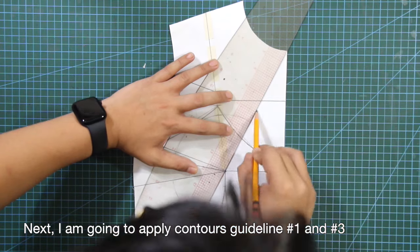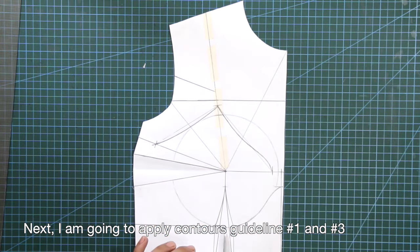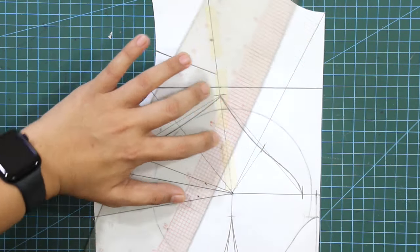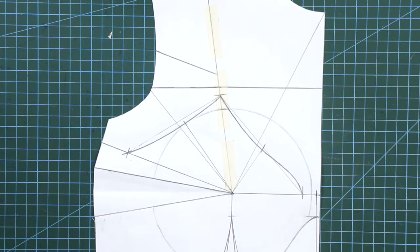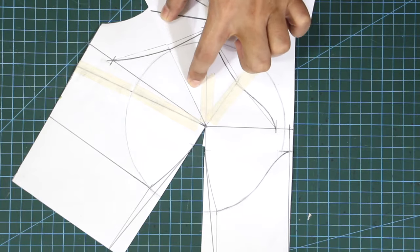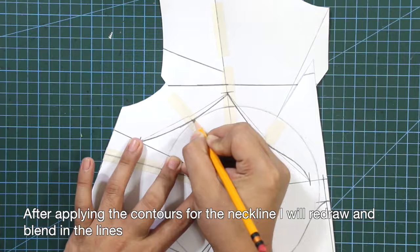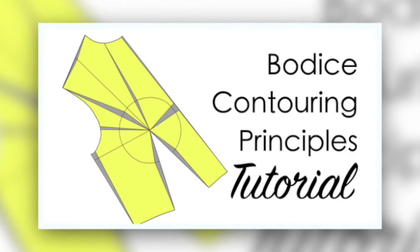I'm going to apply contour guidelines number 1 and number 3 for the neckline. After applying the contours for the neckline, I will redraw and blend in the lengths. If you're not familiar with contouring principles, I have a separate tutorial — better check it out on my channel.